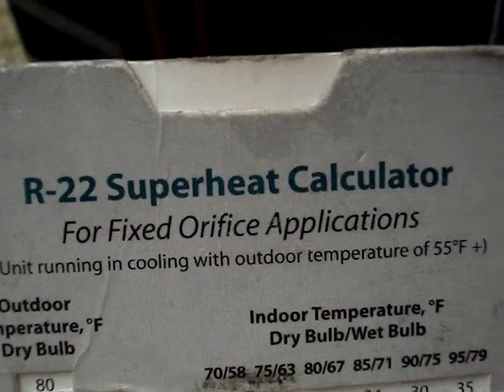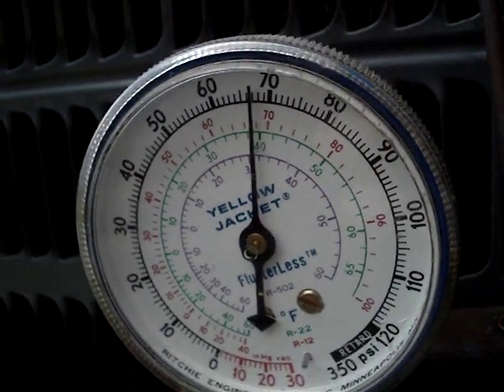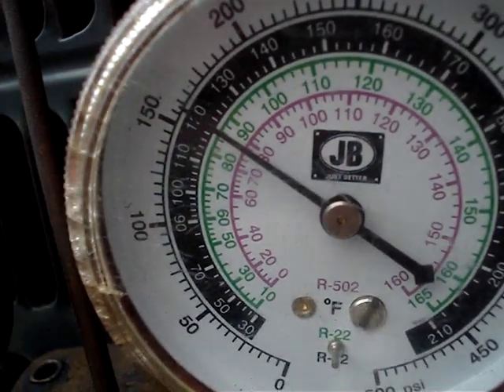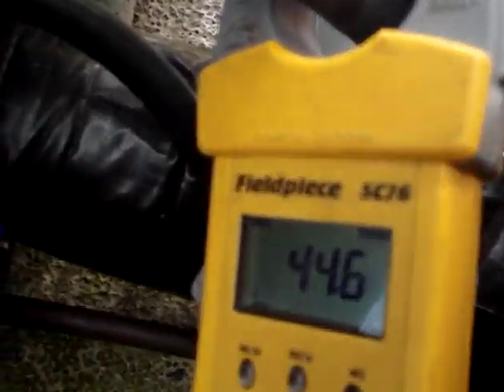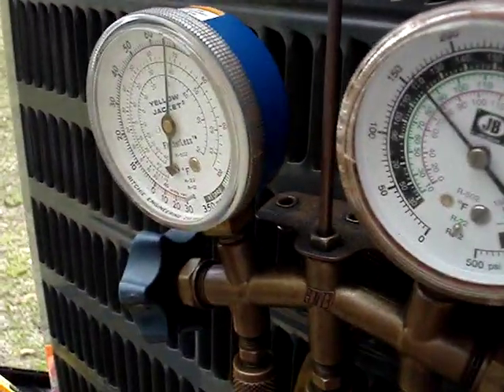I'm going to show you how to check superheat on the fixed orifice system — it's non-TXV. First, we're going to start with our low pressure, which is around 67, 68. The high pressure is just above 150. The indoor temperature is 70. And our gauge here, temperature-wise, is reading 44 degrees on our suction line.